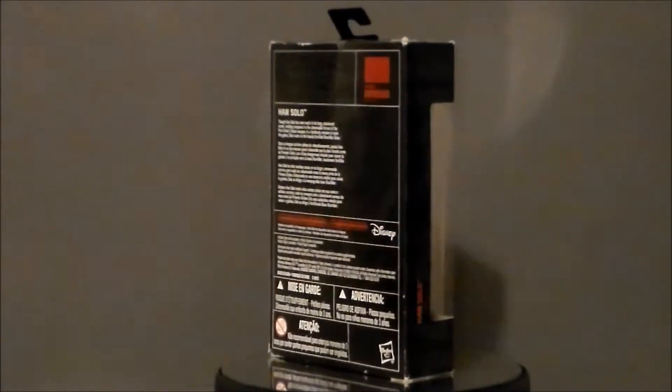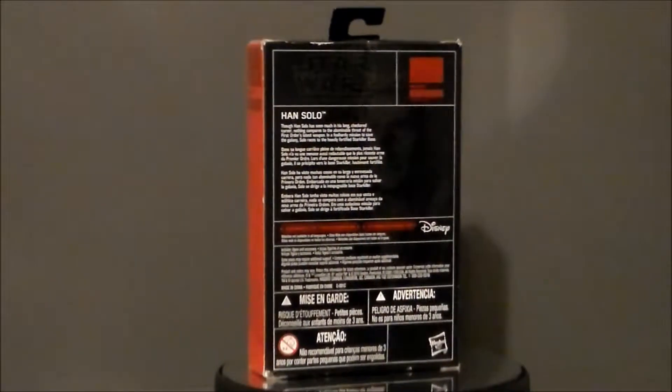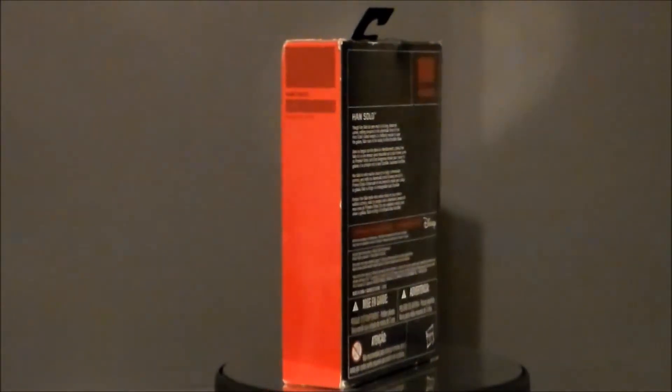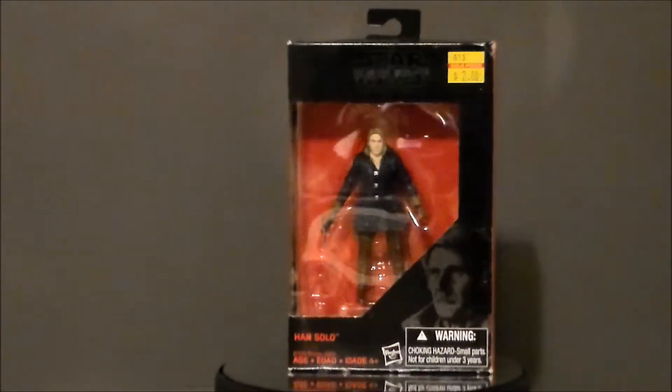I found this figure at my local flea market, the Importium 31 down in Greenwood, Indiana. I really got it because, one, it was two bucks, and I figured I'd go ahead and put him with my three and three quarter inch Chewbacca from The Force Awakens. And yeah, it looks really, really goofy to be honest.